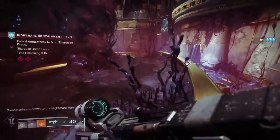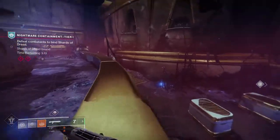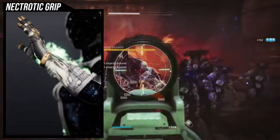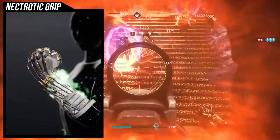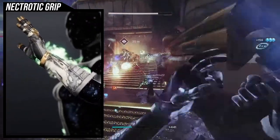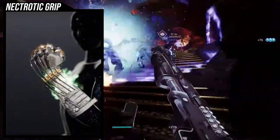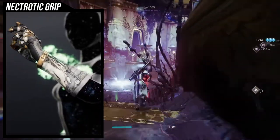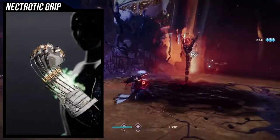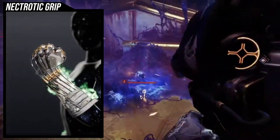So Necrotic Grip is an interesting exotic. If you don't have any of the ornaments, it's going to be a little bit more annoying to fashion in my opinion. As you guys can see, Necrotic Grip has a very almost deteriorated look. There's a lot of just stuff falling off of it, there's a green glow to it, there's wires. Necrotic Grip visually is really cool, but it is unfortunate that the glow does not change color and that the disintegration pieces just stay there. So this is very much going to be a specific style of weathered green, basically.